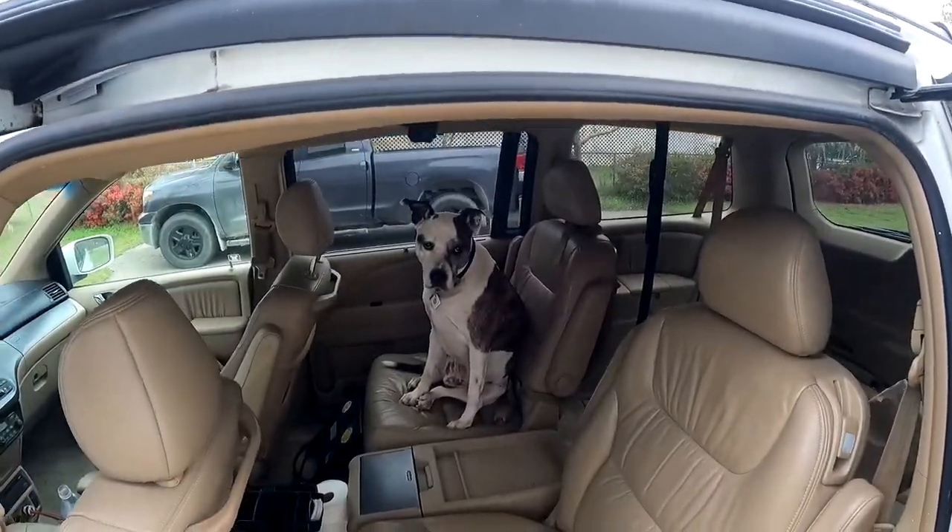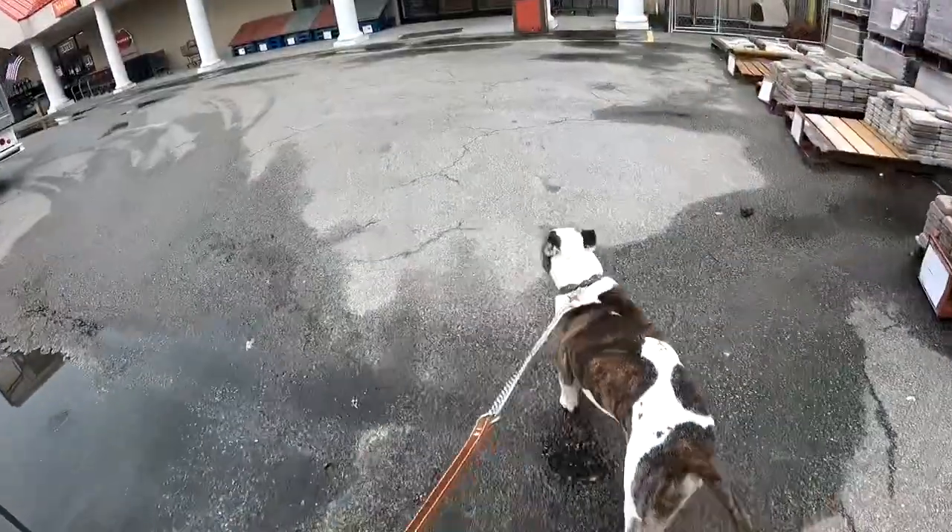I'm going to take the van and Mr. Wiggles, because it's a small town and the hardware store is about an hour round trip. I can take the dog, and I'm going to take the van to make sure I don't have to go back — I want to buy these t-bolts once and get this project going.